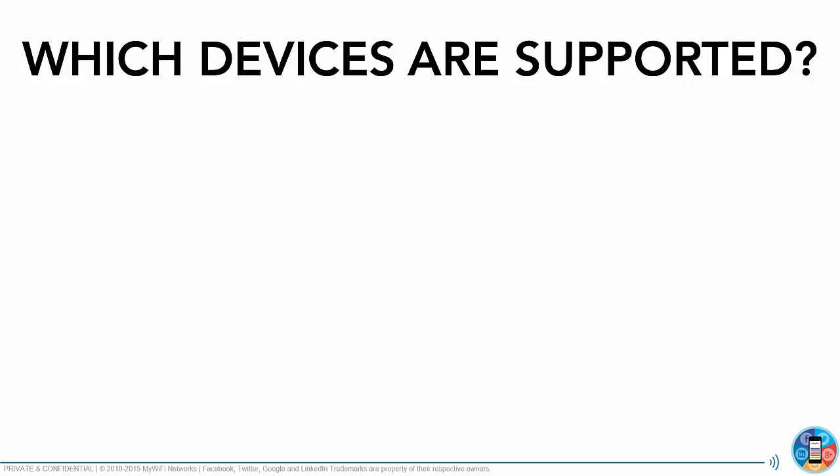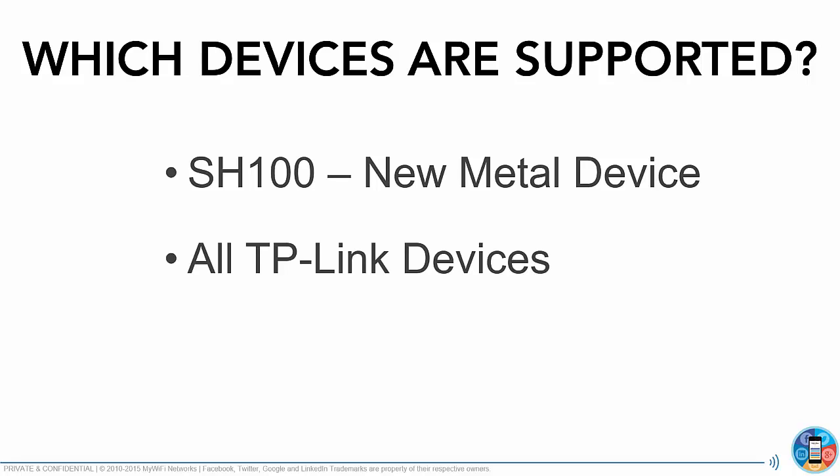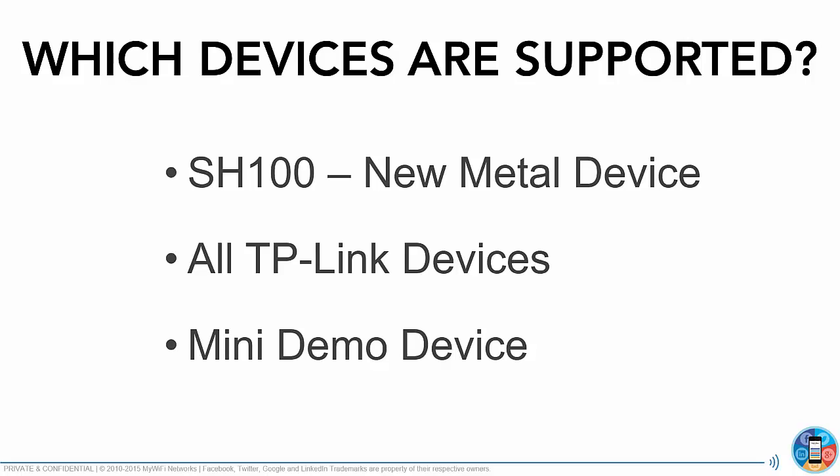Which devices are supported for automatic firmware upgrade? These include our all-new SH100 Metal devices, all TP-Link devices — if you have any 841s or C7s or any TP-Link device, our firmware can be updated as well — and the Mini Demo device.